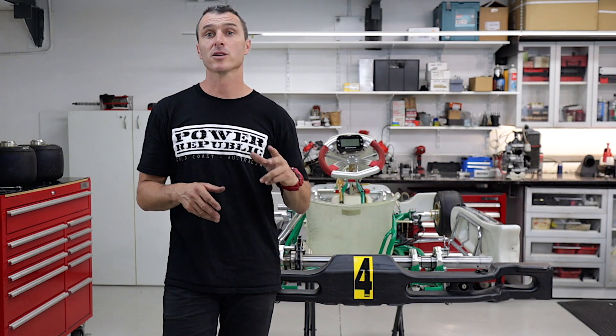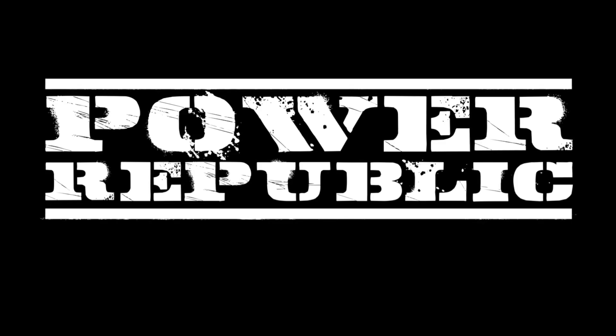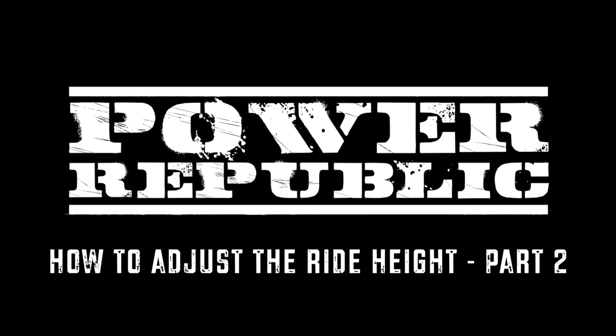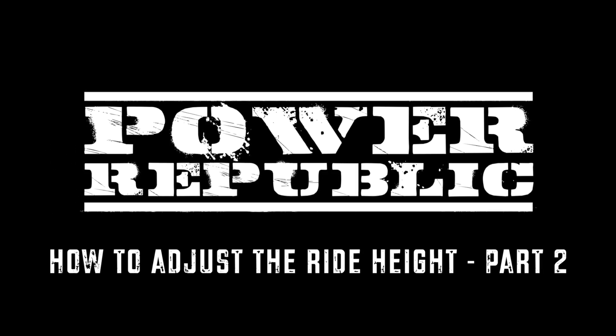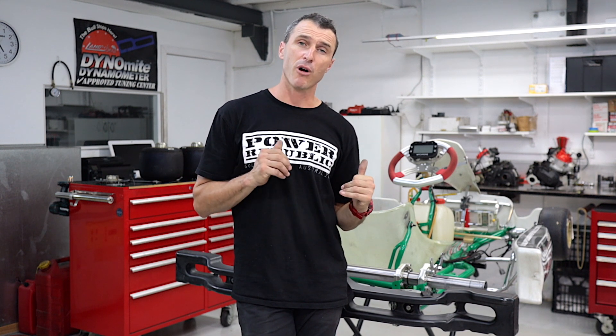In today's video we're going to be showing you part two of the ride height video series on our Tony Kart 801S. Welcome back to the Power Republic YouTube channel. In today's video we're going to be taking you through the rear ride height adjustments on this Tony Kart 801S.